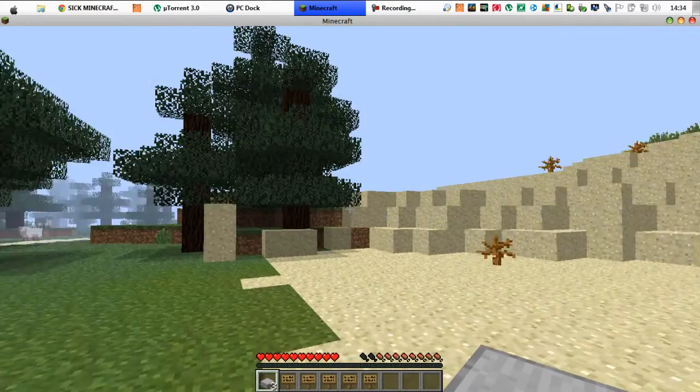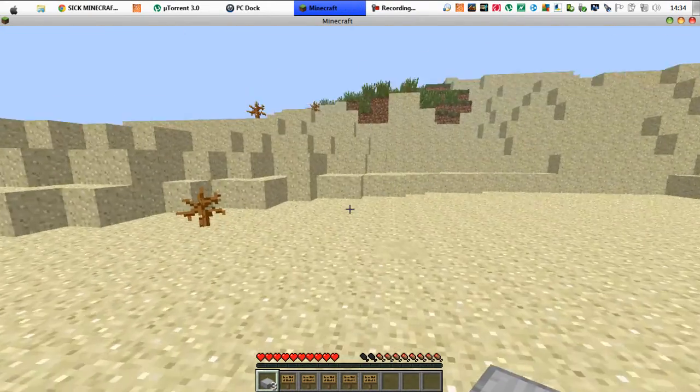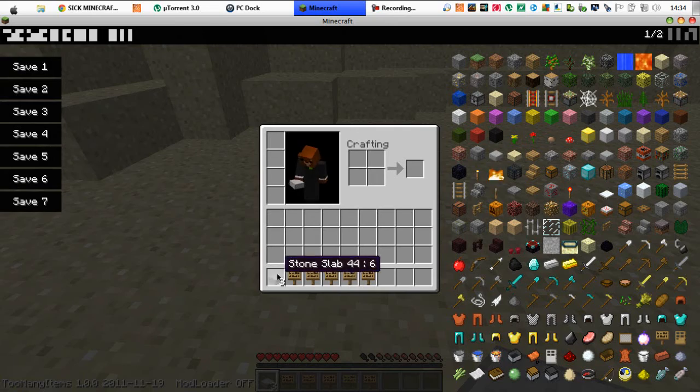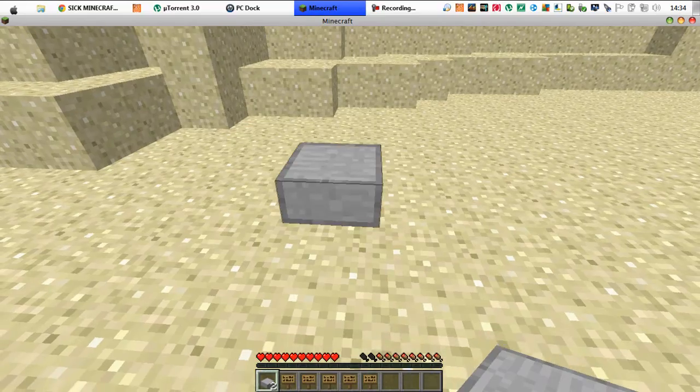How to make a really awesome couch. What you need is three stone slabs to look like this.